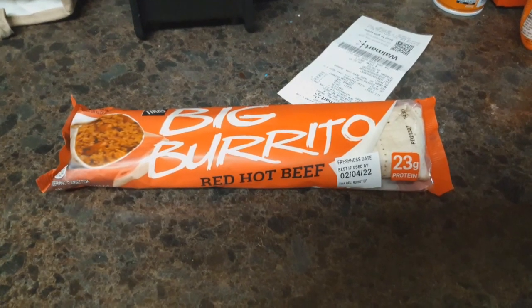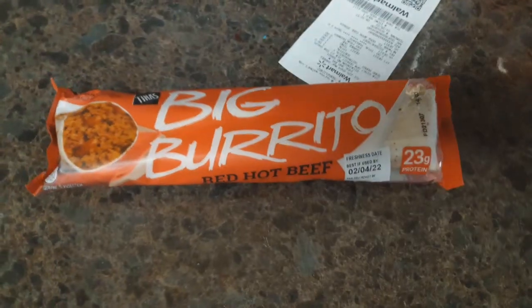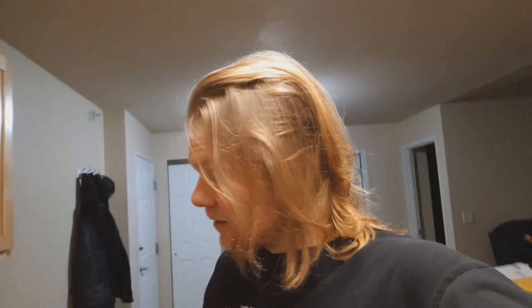The Red Hot Beef Big Burrito. I'm not even sure what to say at this point. Yeah, let's just jump right into it. This should be quite the sight to behold.